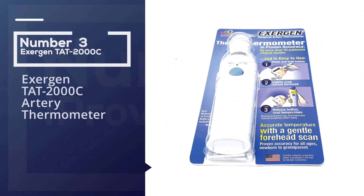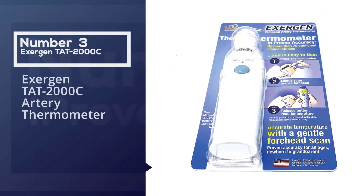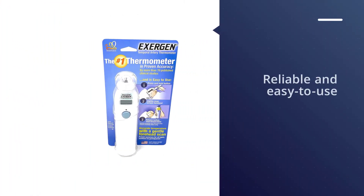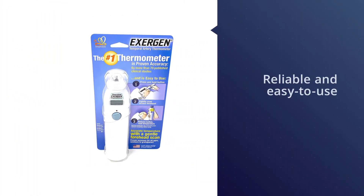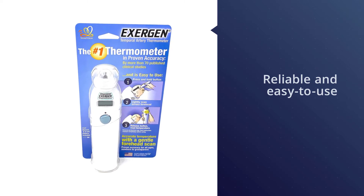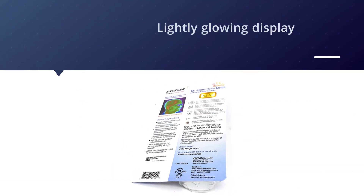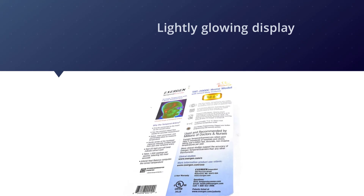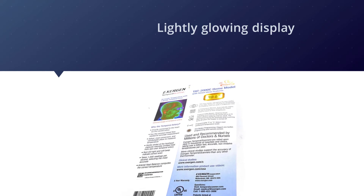Number three: the Exergen TAT-2000C artery thermometer. If your child is consistently picking up bugs and viruses on the playground, make sure you have a reliable and easy-to-use thermometer on hand. Say goodbye to the discomfort of under-the-tongue, inner ear, or rectal thermometers — instead, this option takes the temperature by capturing the heat from the temporal artery through the forehead skin.